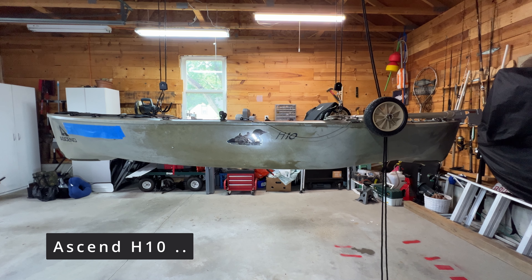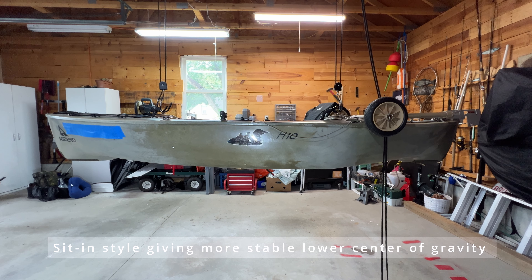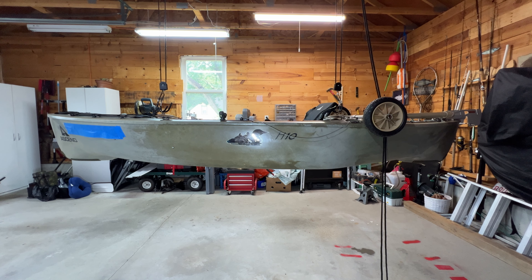It is a very short 10-foot plastic kayak, weighing 55 pounds, with 400 pounds capacity. It is very wide at 31 inches, and a hybrid kayak at a cost of $650 with paddle and a dry bag from Bass Pro or Cabela's.